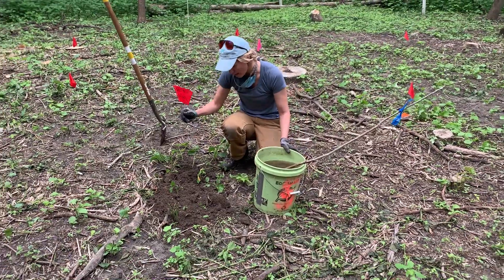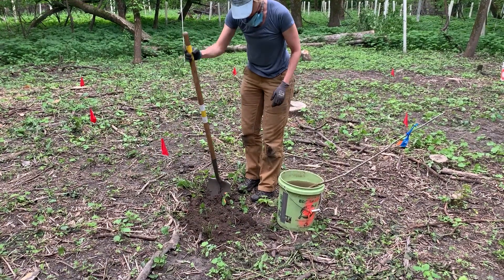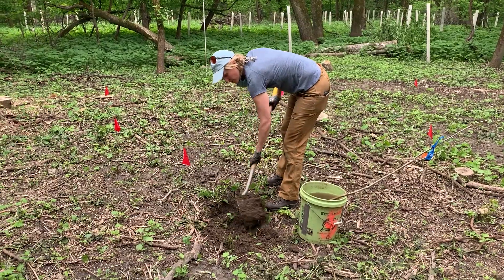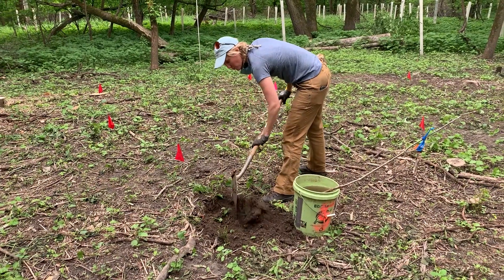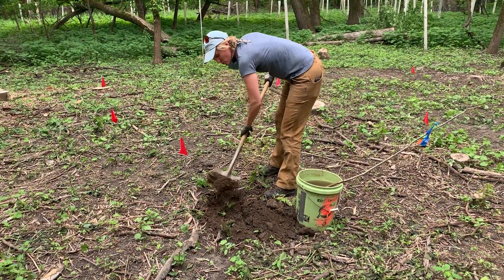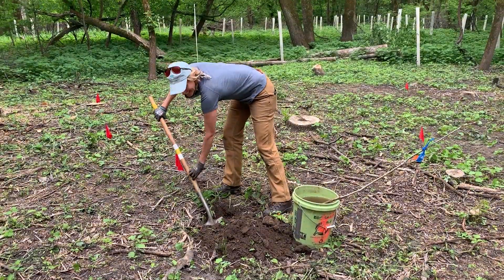I'm going to move my flag over — I'll put it back once I'm done. You'll want to dig your hole as deep as your roots need it to be, and maybe even a little deeper, so your tree roots have room to wiggle around and start to find the moisture and nutrients they need in the soil.